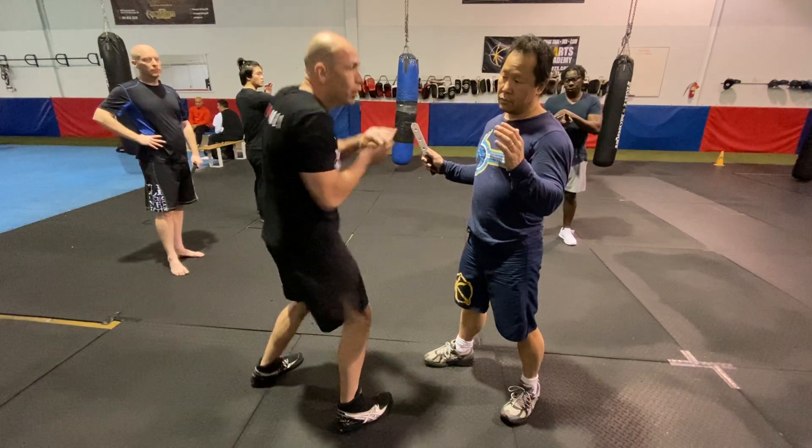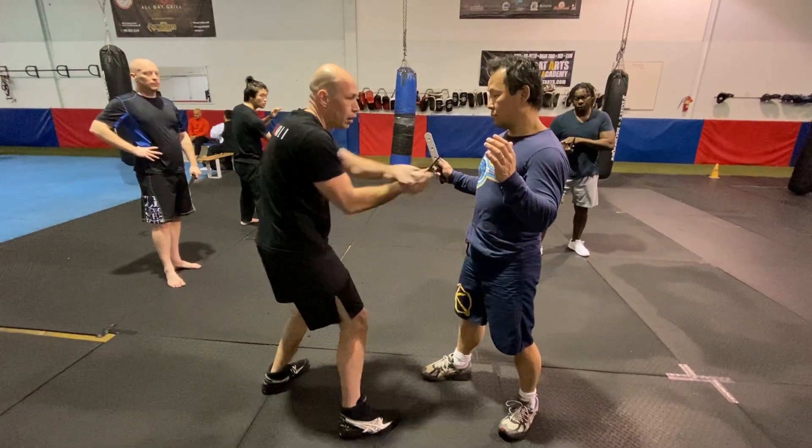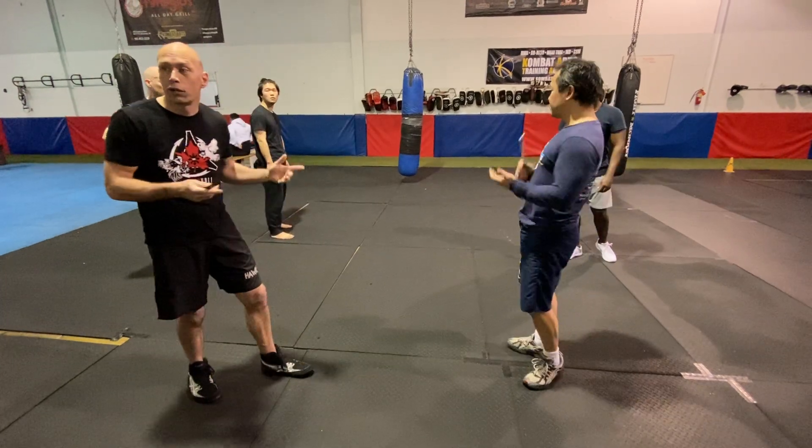One, two, three, four. Questions? Nope. See you again, or you'll do it?